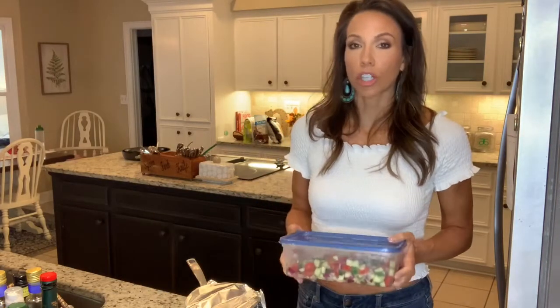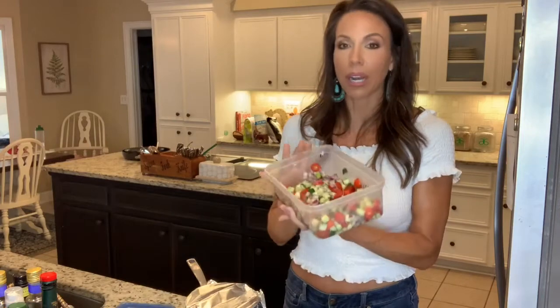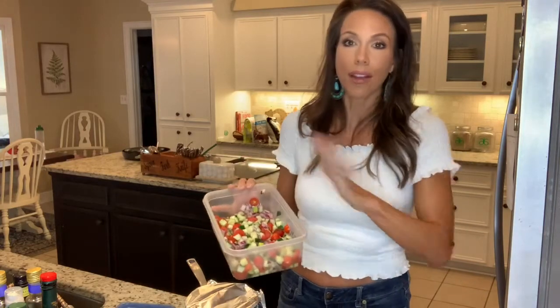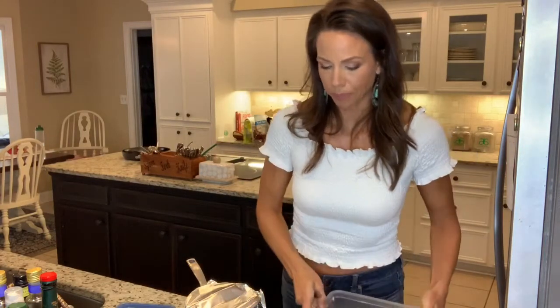A quick meal prep tip: to avoid pulling everything together every single time you make a salad, at the beginning of the week I go ahead and chop certain things — because we don't want things getting mushy. What I have prepped is cherry tomatoes, cucumbers, and red onion, all from the farmers market. These three things go in every single salad I make. I put salt and pepper on top already, so it's in a big bowl ready to be mixed in. This also makes a great side dish — you can mix it with quinoa for a cold salad.